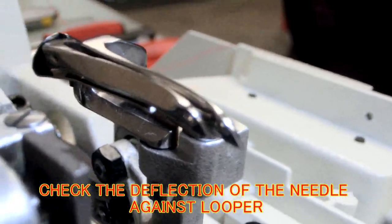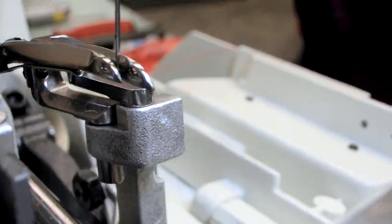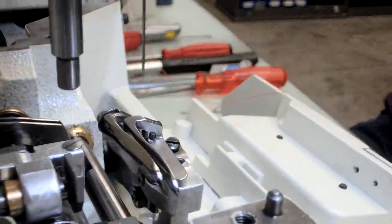Check the deflection on the back side. When they touch, it's very good — very bottom. Just a little bit of deflection. I think that's all you really need. Nice, at the bottom.